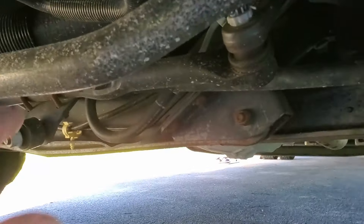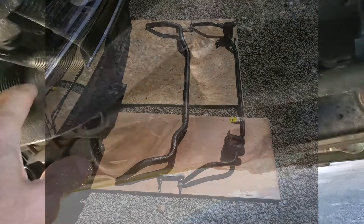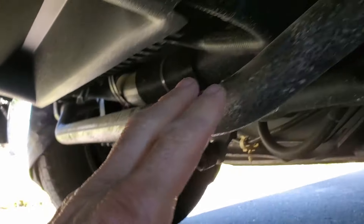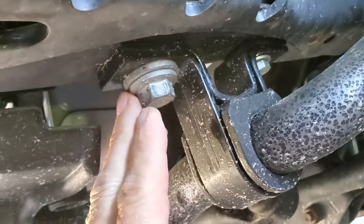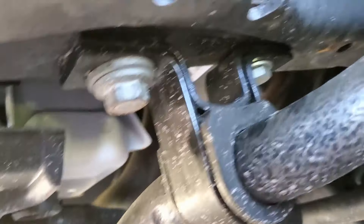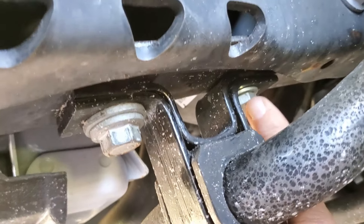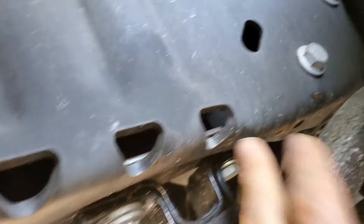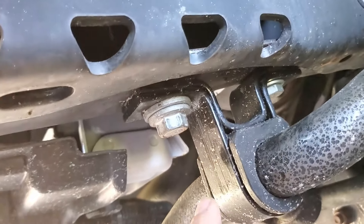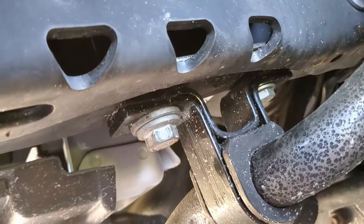I replaced the Ford factory stabilizer bars with Hellwig stabilizer bars, both front and rear. There are plenty of videos on YouTube to show you how it's done — it's also a very simple job. The only problem I found with the videos is these two bolts here. Hellwig doesn't give you the torque values, and nobody on the YouTube channels tells you what they are. The torque on this one is 111, and the torque on the back one is 18. A lot of people over-torque this and it gets stripped out, and then you've got to drill it out and put a nut and bolt on it — it's a real pain. It's pretty obvious that one holds it up and the other just keeps it straight, so there's a big difference in the torques.